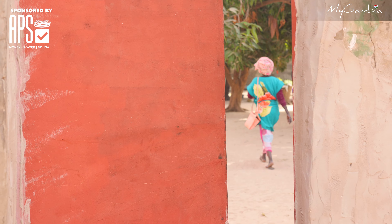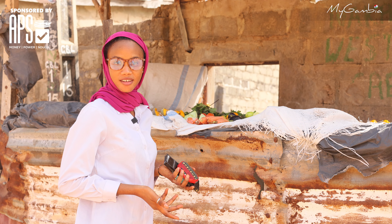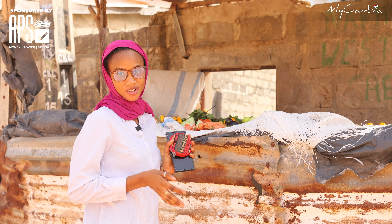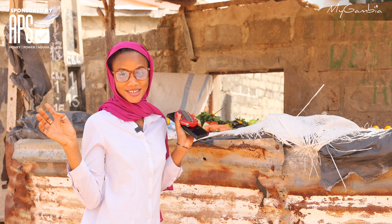She went inside to look for change because I gave her 100 dollars. As you can see, the shop is right here and nobody is going to steal anything — we are in a safe place.